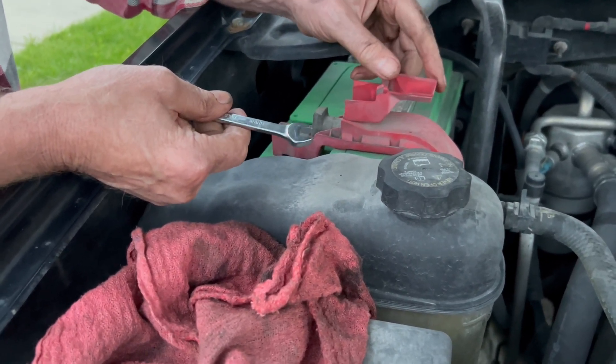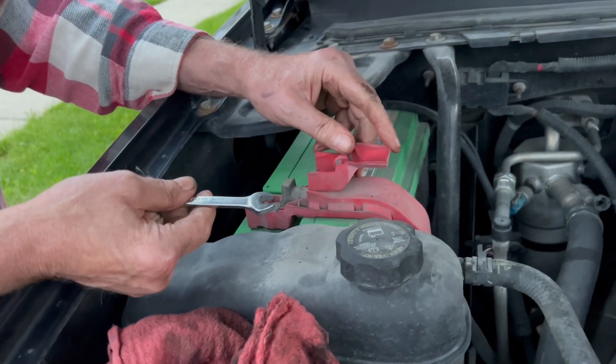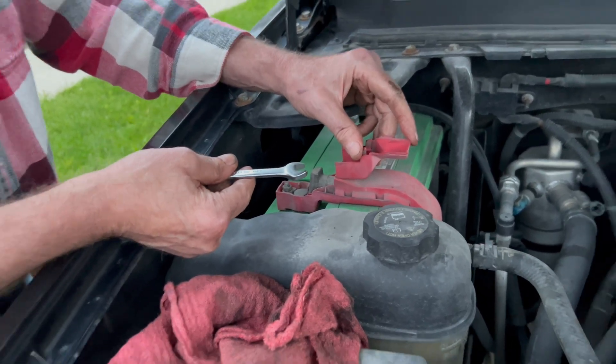You don't have any surprises, sparks, or burnt wrenches, because you don't have a complete circuit anymore. If that negative is off and the positive is still on, it won't matter because if you touch it, it's not a complete circuit.